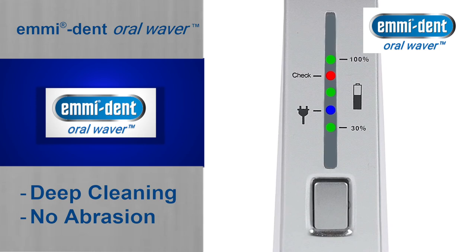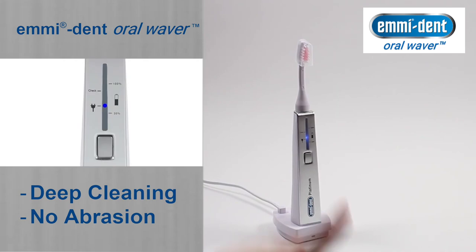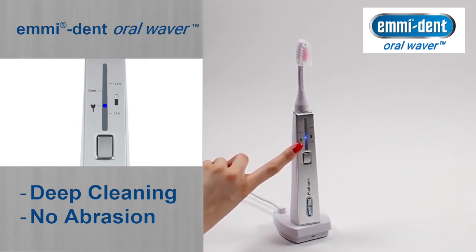The Platinum toothbrush has a control LED on the handpiece with the following functions. If the Emident Platinum is on the charger, its LED light will be a steady blue. The LED does not go off after the charging process.